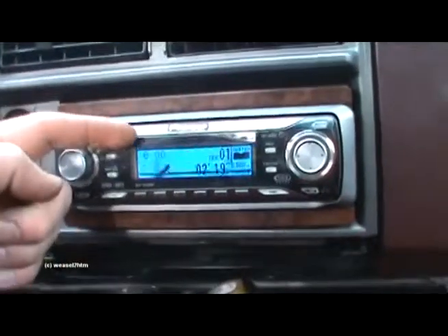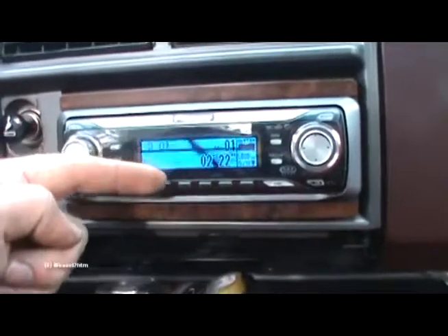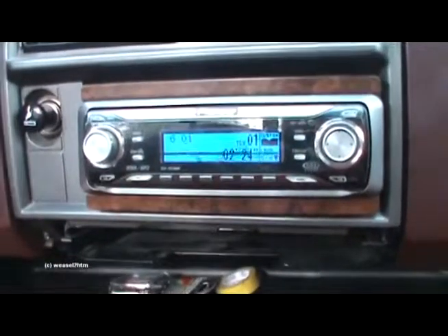Now look at that. The camera can see the scan lines of the display. How cool is that?